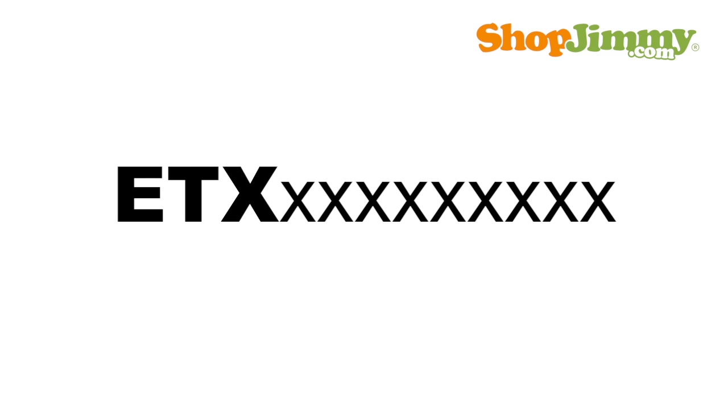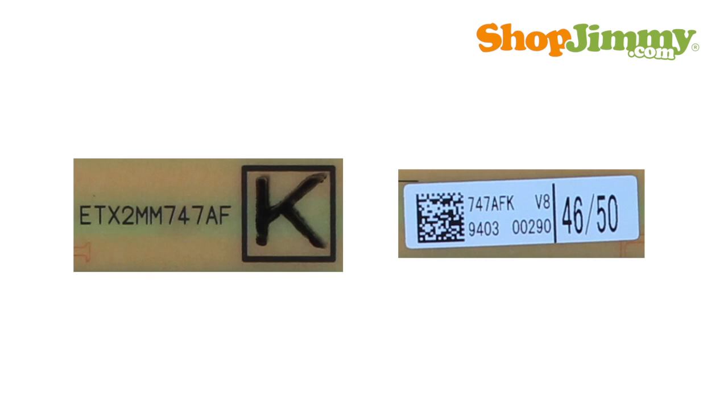ETX part numbers are 12 characters long and may contain a suffix. Partial part numbers and suffixes for ETX part numbers will be stamped on the board or printed on a label.